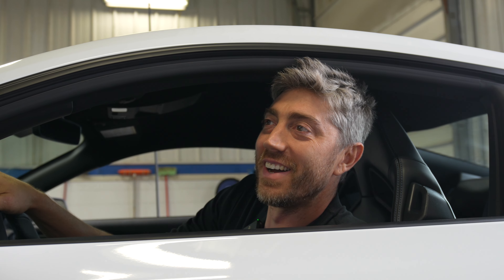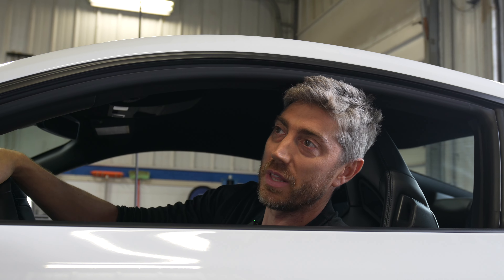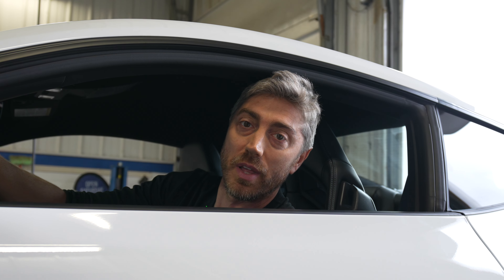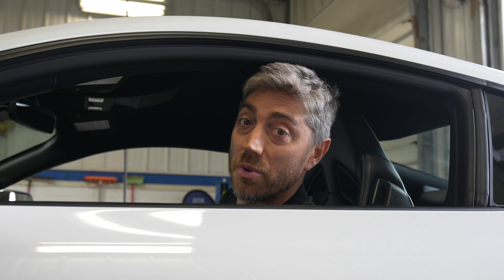We'll spin this thing up again and see if we see any gain. It would be really cool to hit 460 - that would be like bolt-on Gen 2 Coyote numbers, but those previous cars had full bolt-ons with headers and stuff. We'll pull them out and see what we get.